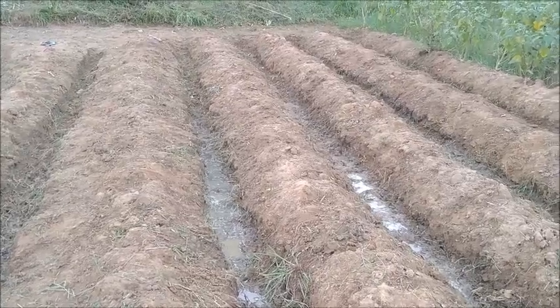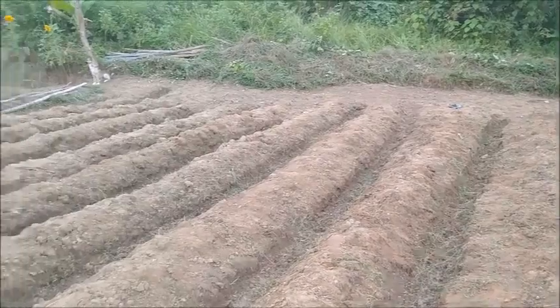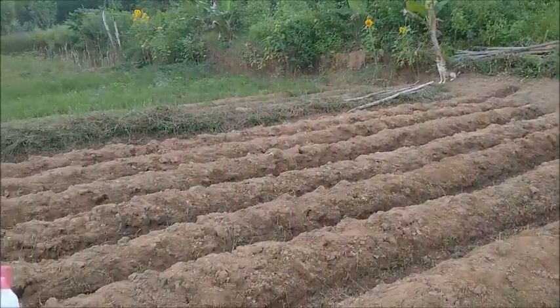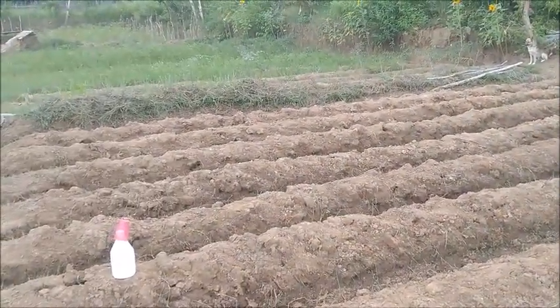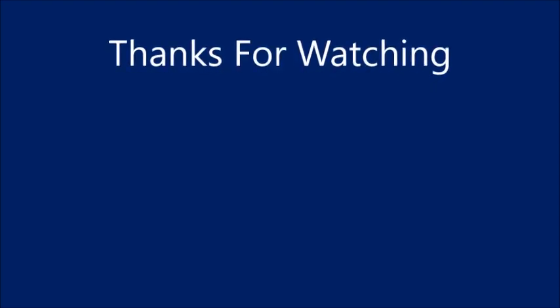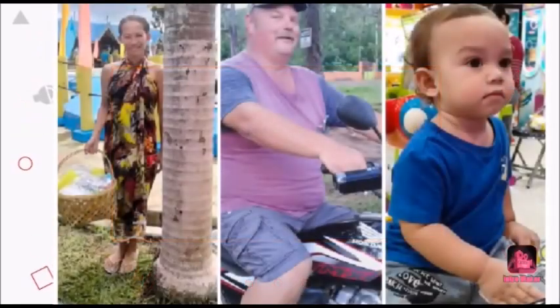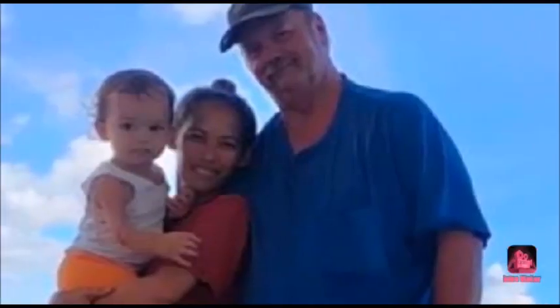Alrighty, it's almost quitting time. I'm tuckered — my back's cramping up. Time for me to go sit down. Thank you everyone, please like, comment, share and subscribe. I'll see you next time, bye.